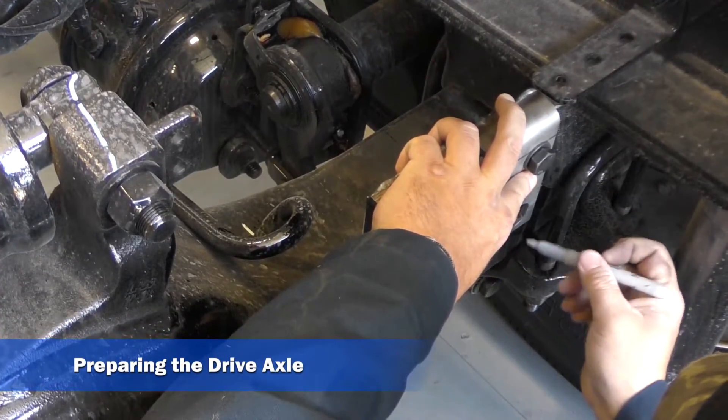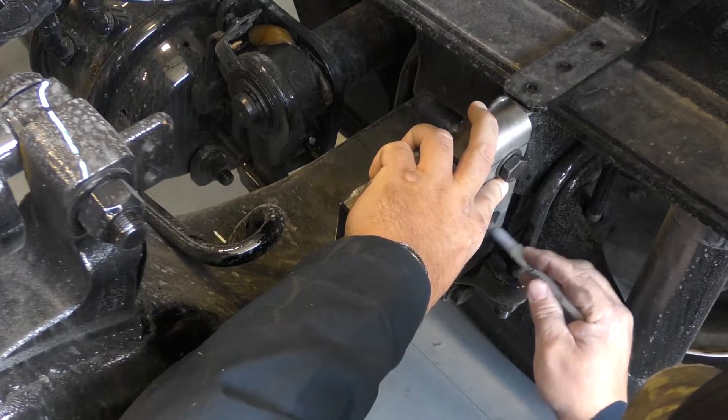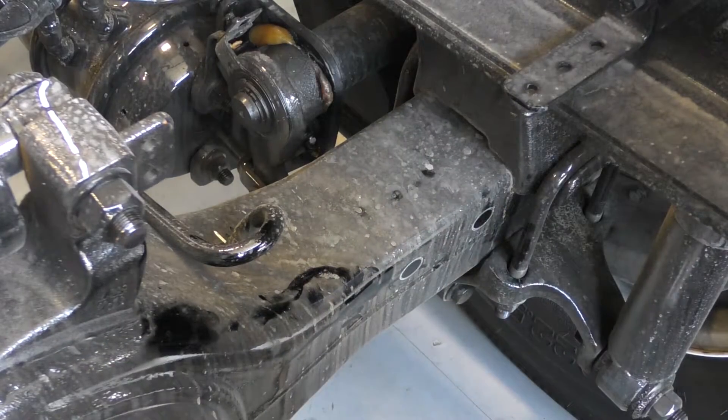Hold the bracket assembly firmly on the suspension and mark the area inside the two large holes with a permanent marker. Remove the T-Ride bracket assembly and set it aside.